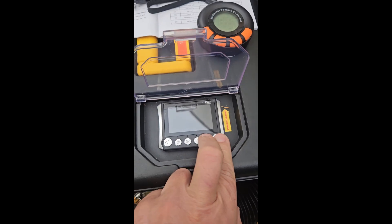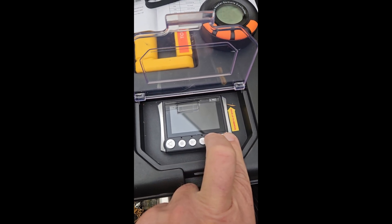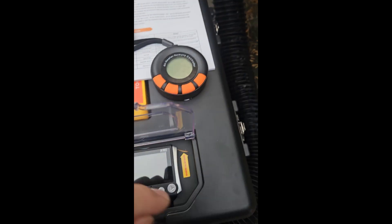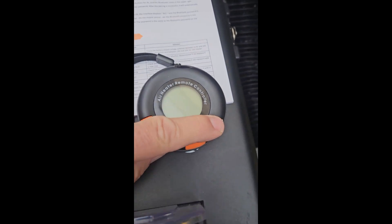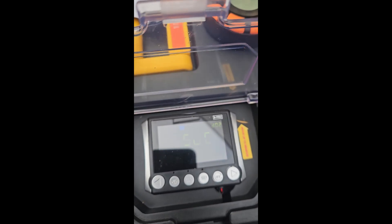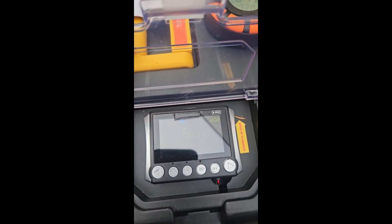To pair the Bluetooth remote, press and hold the right arrow and power button until Add shows up. Then hold the right button on the CO remote until the Bluetooth icon flashes. You should see SUC or SUCCESS on the main control panel.